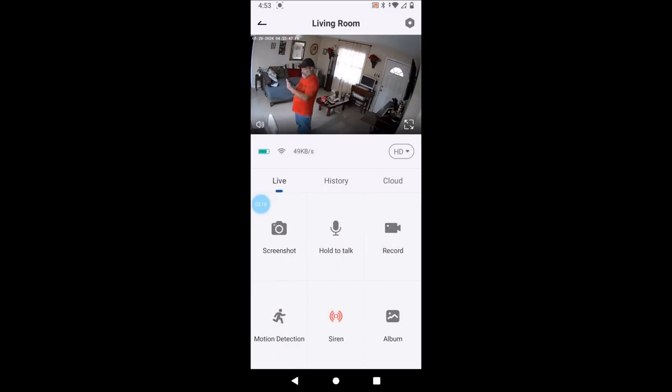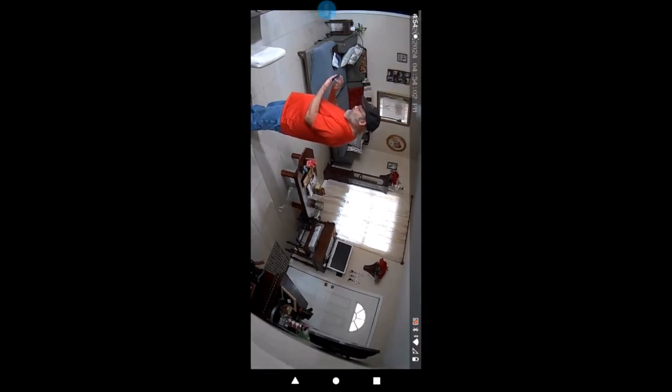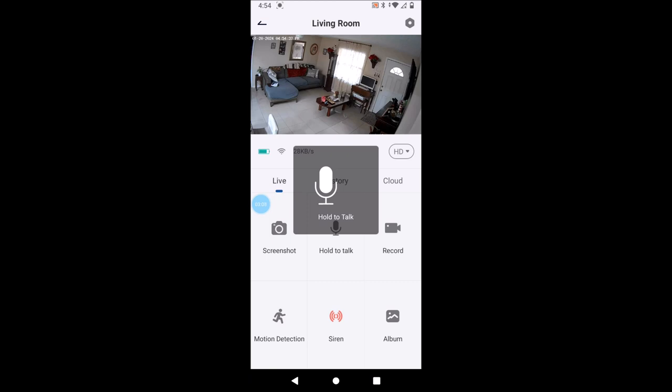Now we're going to turn this sideways. With both fingers you can zoom in or out — I'm a little shaky but it works. This camera can record 24/7 if you want, but you might want to have it plugged in if you're going to do that. It does support a 128 gigabyte card. You also have cloud storage if you want to pay for it. We're going to push hold-to-talk — and just like that, two-way audio works.